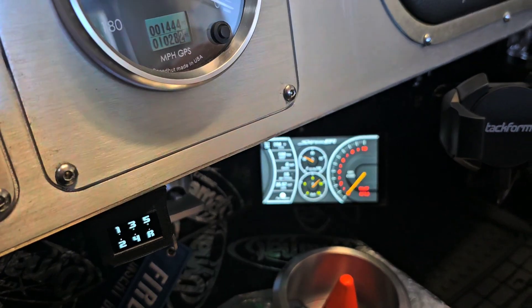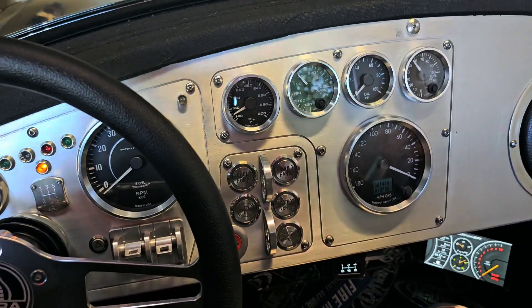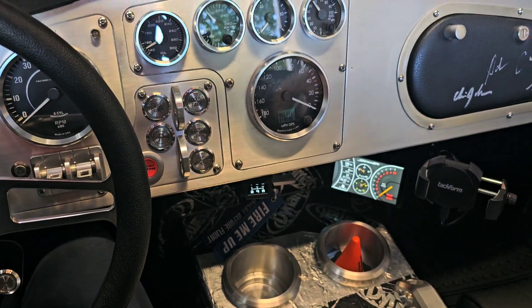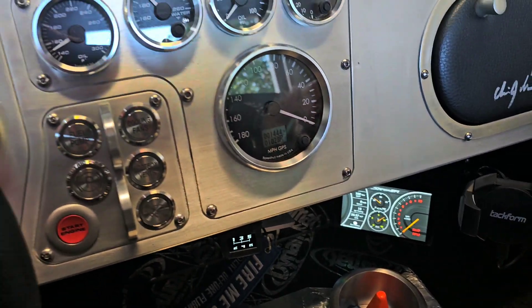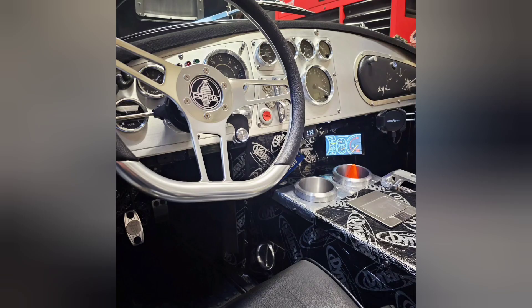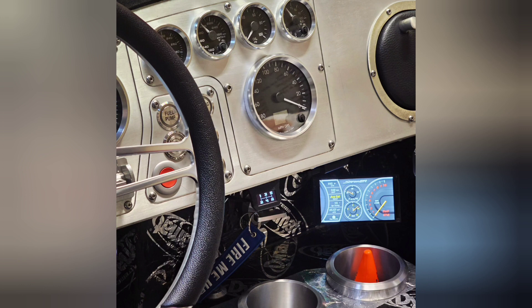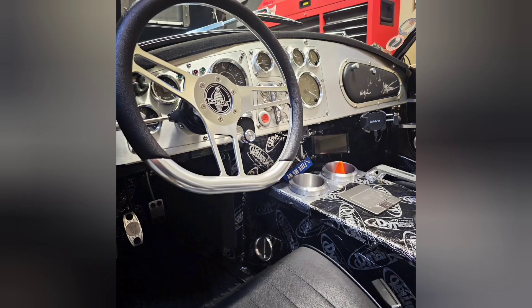We're going to continue playing with it. Like I said, it looks pretty good. We're going to keep playing with it.